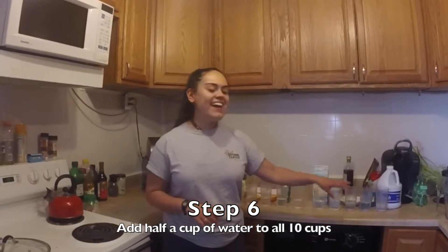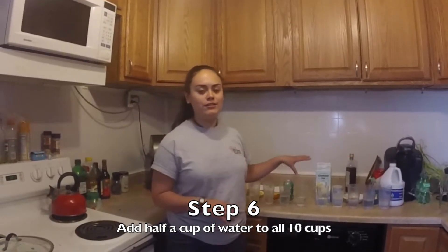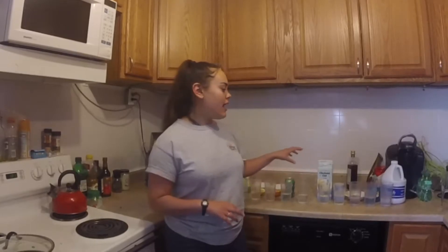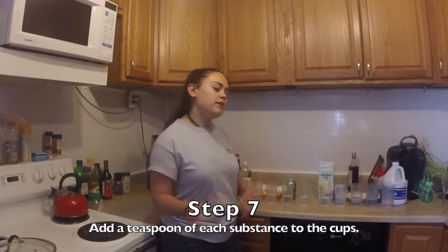Here I have half a cup of water in each of these glasses so that we can go ahead and dilute our substances. I'm going to go ahead and put a teaspoon of each substance into the water.